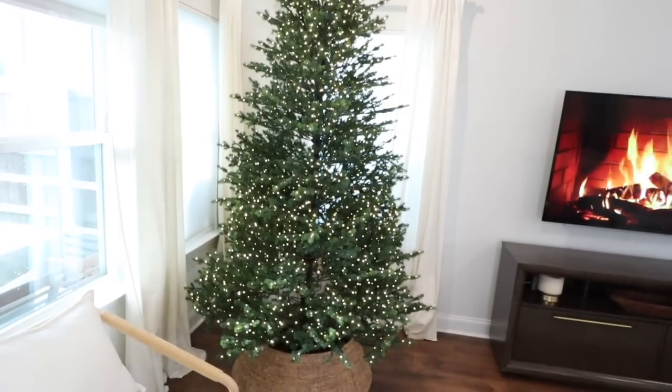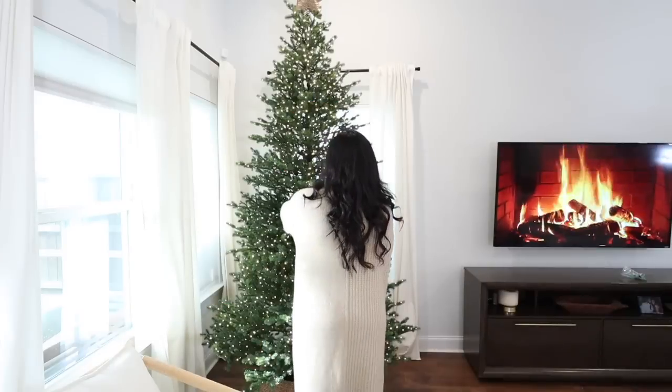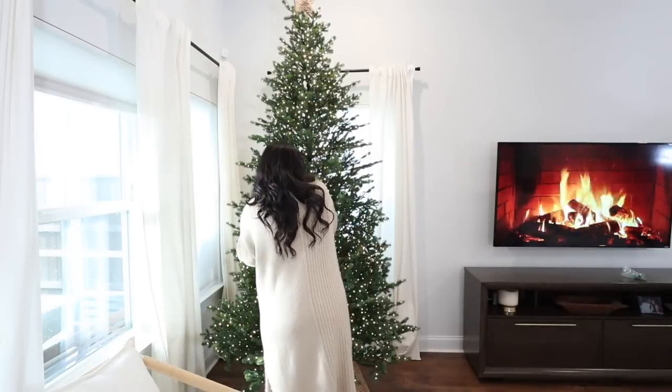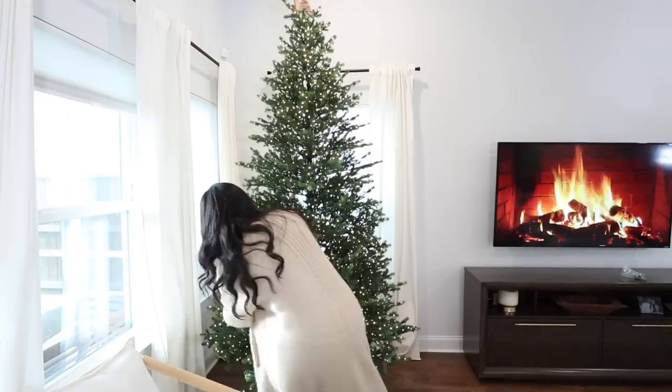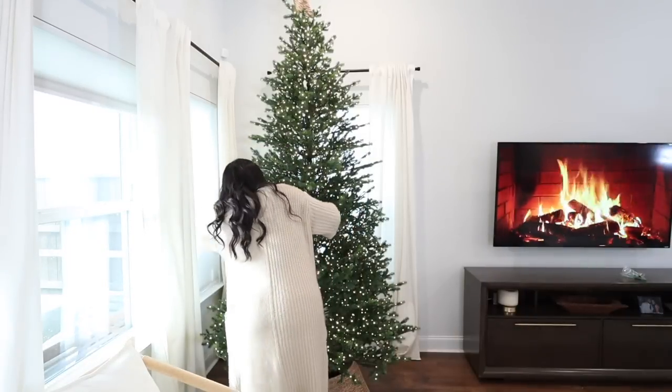Here's the tree lit up — you can just see it's absolutely breathtaking. So now I'm just fluffing out any pieces that needed to be fluffed out. But as you can see, for the most part, it really is just perfect the way it is straight out of the bag.